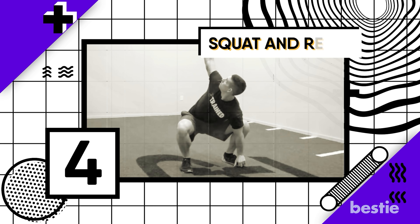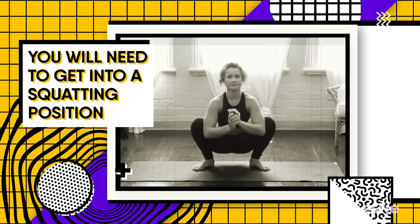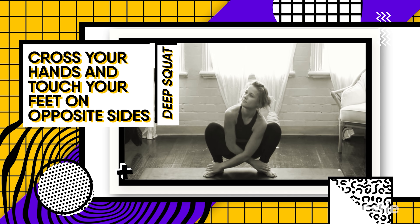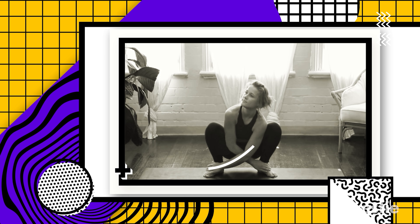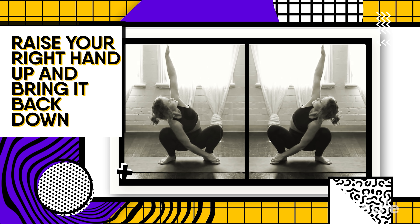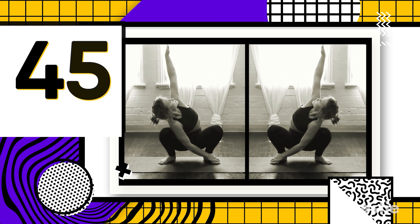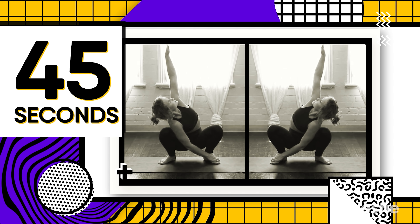Number 4: Squat and Reach. For this exercise, get into a squatting position. Once you're in a deep squat, cross your hands and touch your feet on opposite sides — your right hand touches your left foot, while your left hand touches your right foot. Once in position, raise your right hand up and bring it back down. While raising the arm, make sure your head follows it as it goes up. Do this for 45 seconds, then shift to the other arm for another 45 seconds.